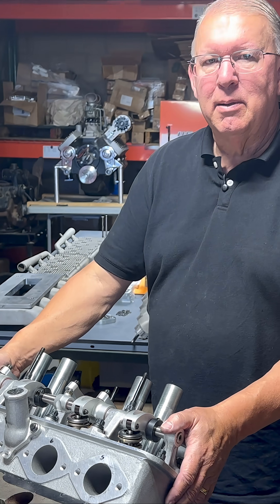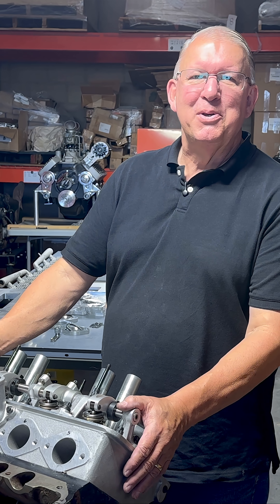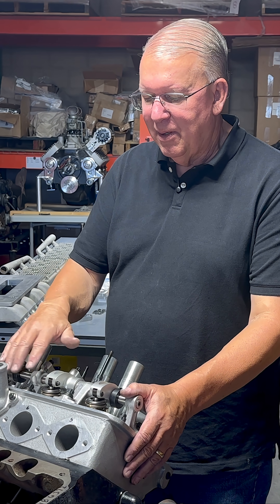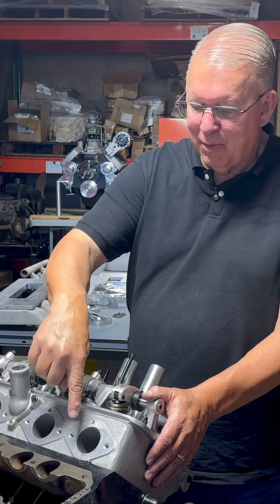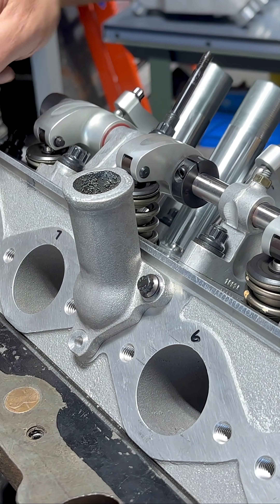There's 20 head bolts, or studs, that hold each head on, and we know these are 24 stud engines. So four of the bolts — and they happen to be the ones that are right where these ports are — are plugged.